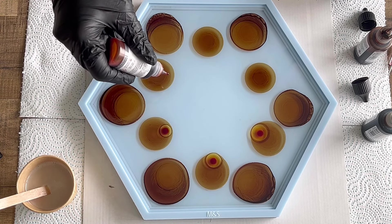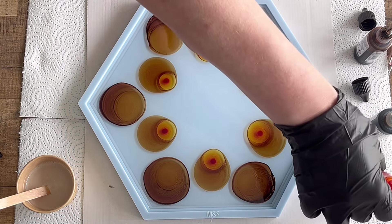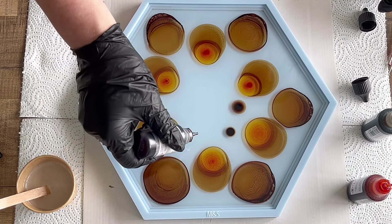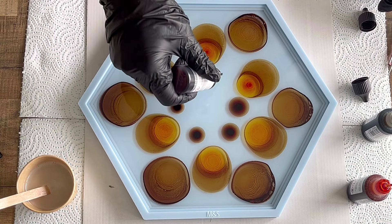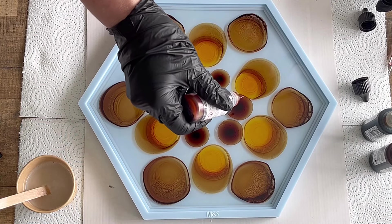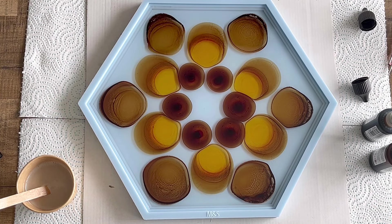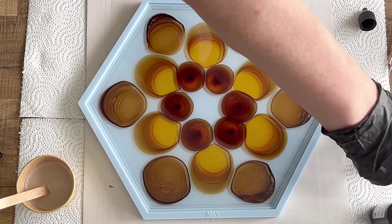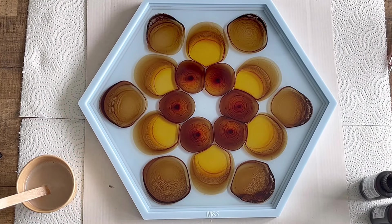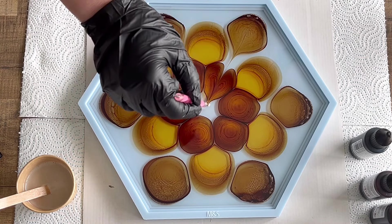Then I'm using the Tangerine and doing the same — dropping into the Cinnamon — and afterwards going a little darker again with the Sandalwood. I can't remember if it's called Sandal Holes or Sandalwood on the bottle, but it's one of those. I drop just a little bit of Tangerine into the Sandalwood. I make sure to close my bottles so no alcohol ink dries out, and then I draw my pattern.